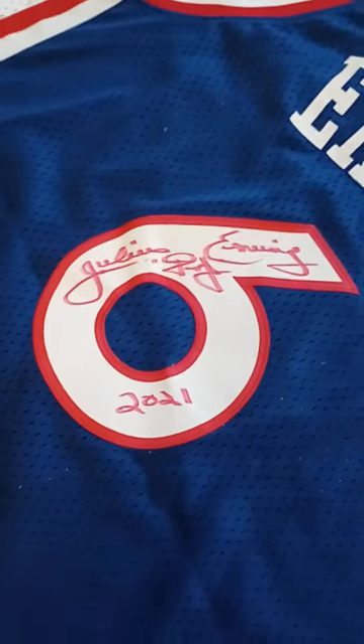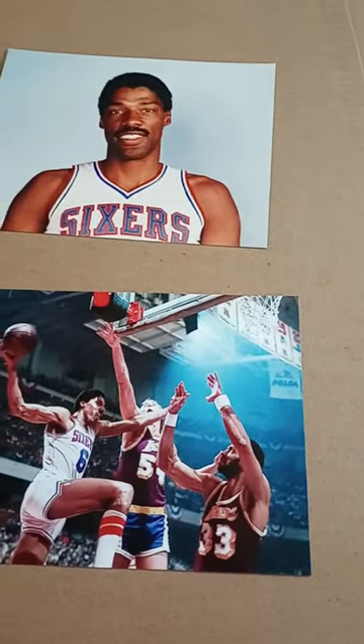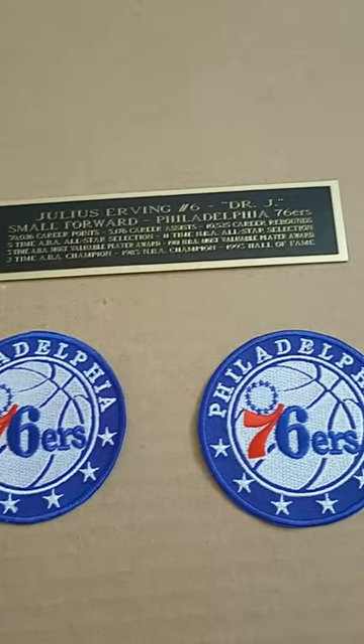The client provided the jersey and I ordered the 8x10 photos, the logo patches, and a laser engraved nameplate to help the display stand out more.